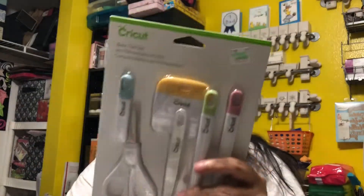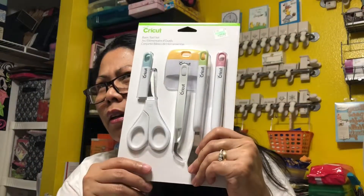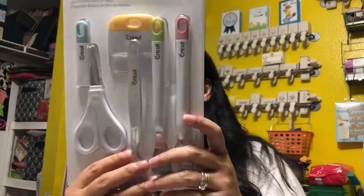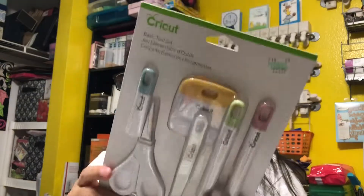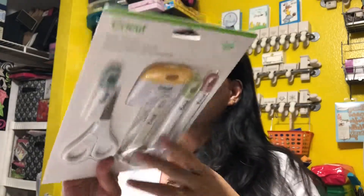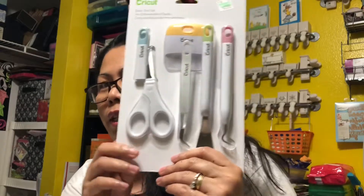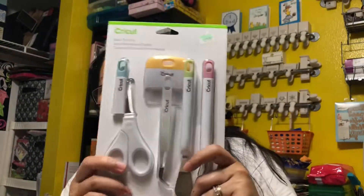I've had a Cricut for a long time but never bought the accessories because they're a little expensive and you can't use coupons on Cricut items. But last Saturday at Hobby Lobby, Cricut accessories and vinyl were 40% off — that's really rare, usually it's only 30%. I didn't even know it was on sale until I got to the store — it was a nice surprise.